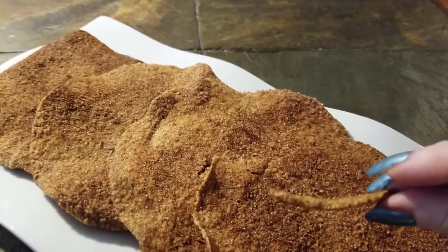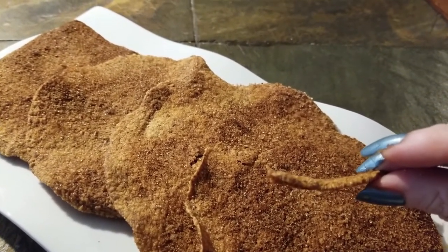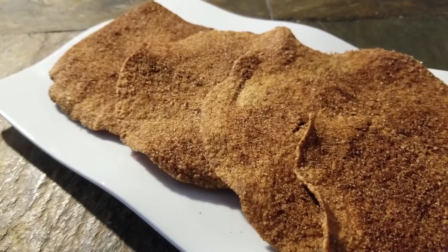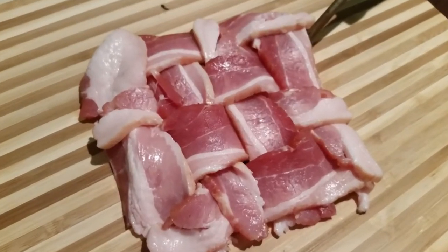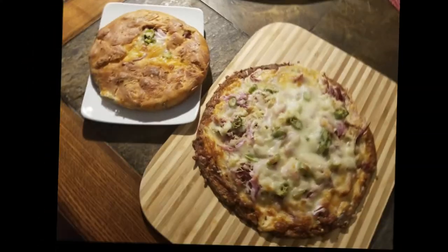Thanks, Michelle Rock, for giving me a base to a ton of fun recipes. Until we meet again, guys, have a blessed day. Bye-bye. Thank you so much for allowing me to spend time with you. If you haven't already done so, please hit the like button, subscribe to my channel, and hit that notification button so that you'll know each time I post a new video. Have a great day, bye-bye.